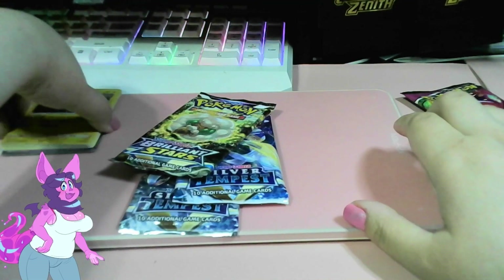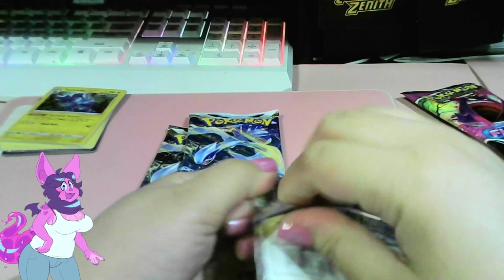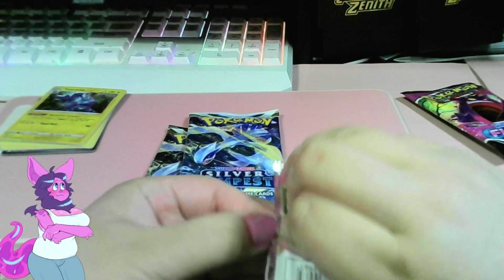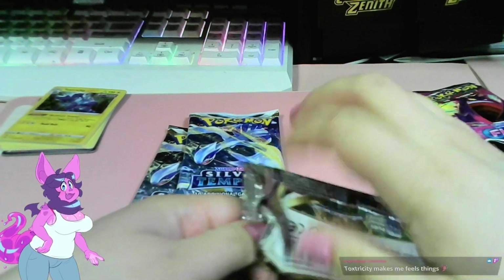Cards go into the pile. Alright, next pack opening! Honestly it feels like it's been a while since I opened packs — could be just my imagination as well.